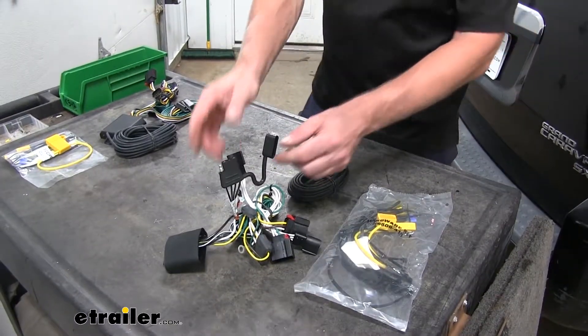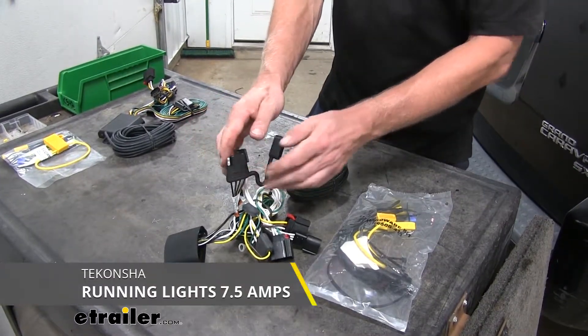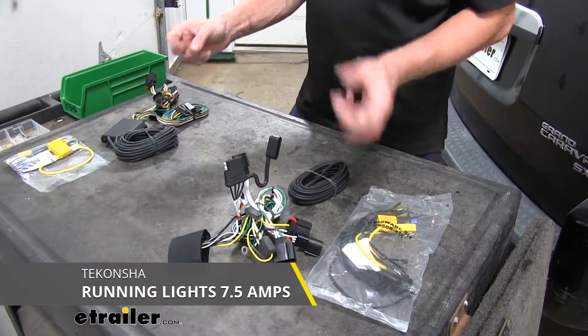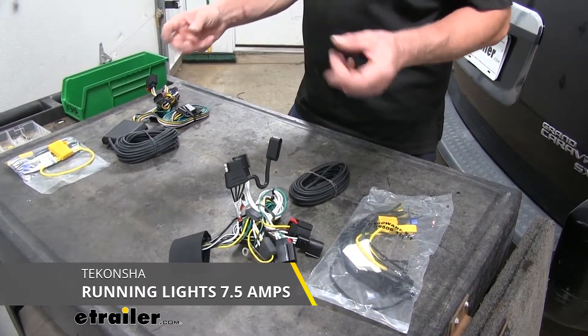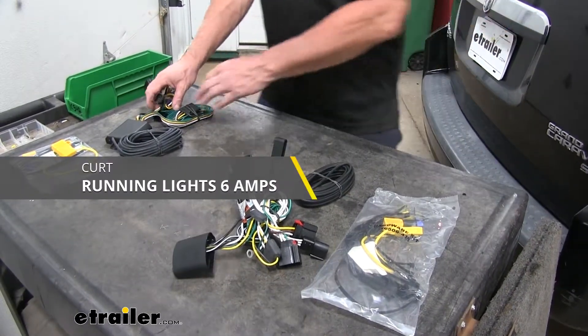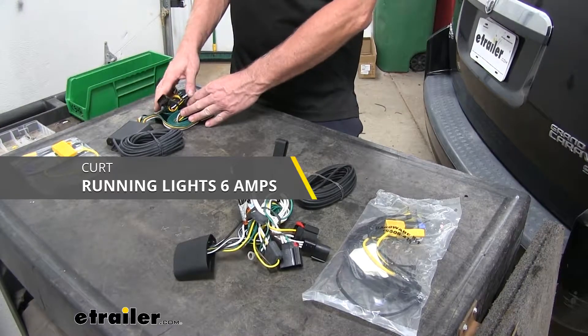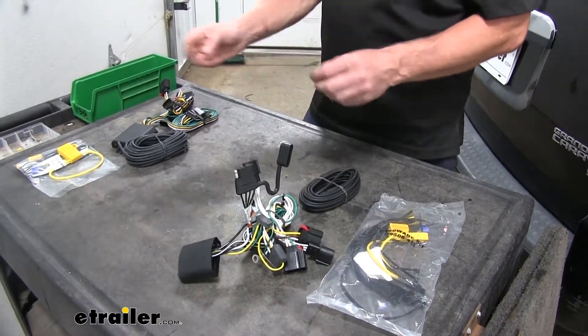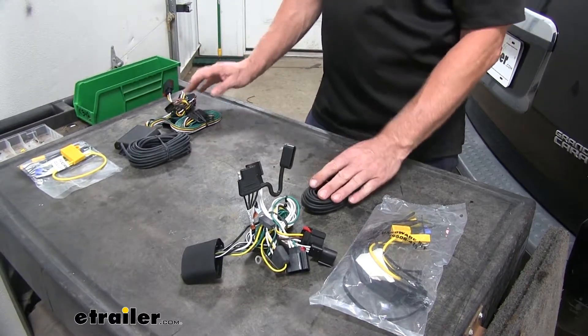Now on the running light side, which is our brown wire here, the Takansha is going to be rated for 7.5 amps, which means you can have a lot of lights. So if you have incandescent lights, you can have like four or maybe six lights all over the trailer. Compared to our Curt here, which is going to be slightly less at 6 amps. And if you use LED lights, you're going to have a lot more capacity when you use those with these wire harnesses.